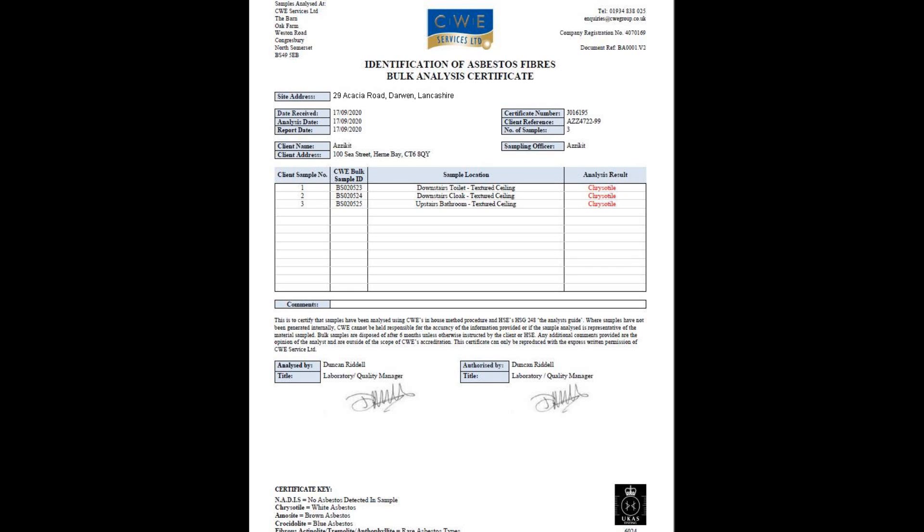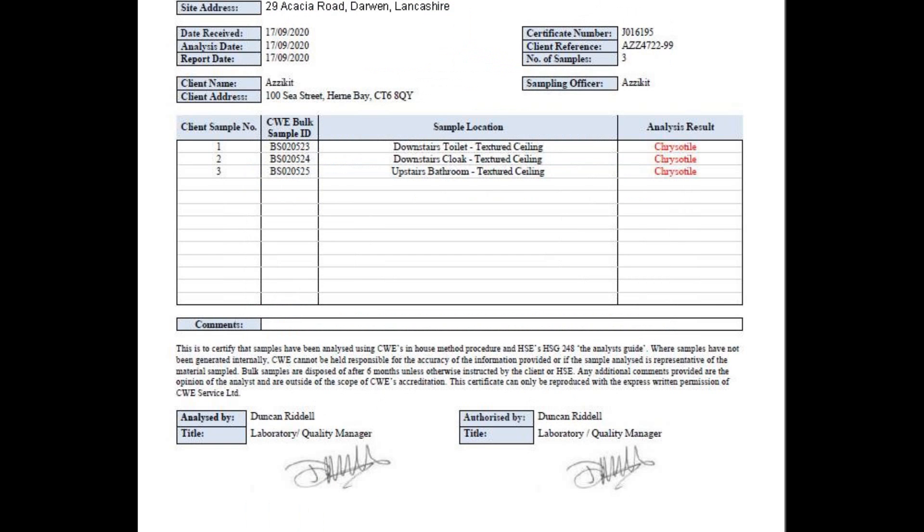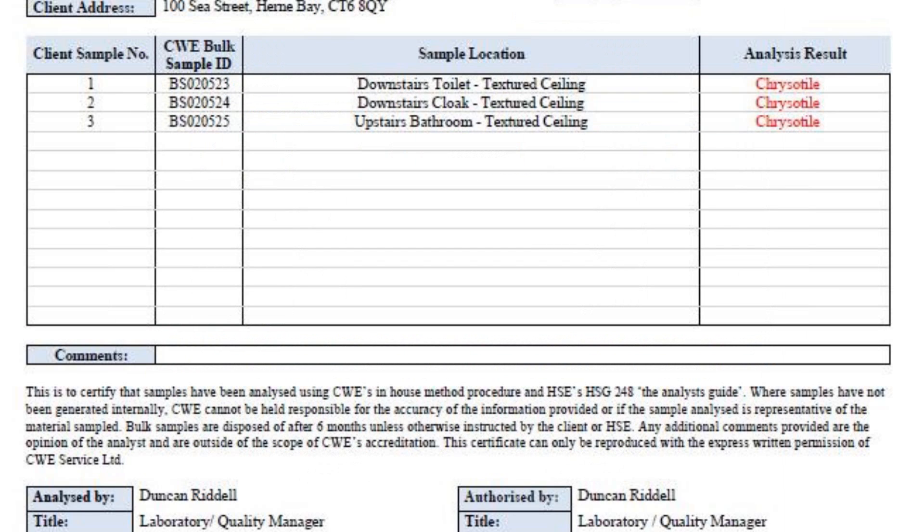We now just need to post that off and we'll get the results through in a couple of days via email. It only takes about three days for the results to come through, and as you can see we've got a PDF file. The results show that all three ceilings contain asbestos — specifically the analysis results say that it is chrysotile asbestos.